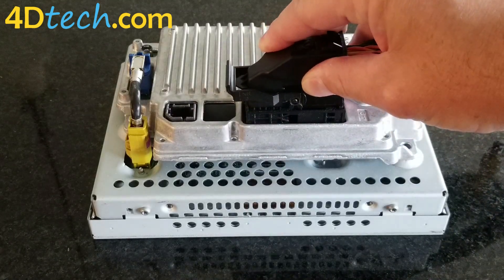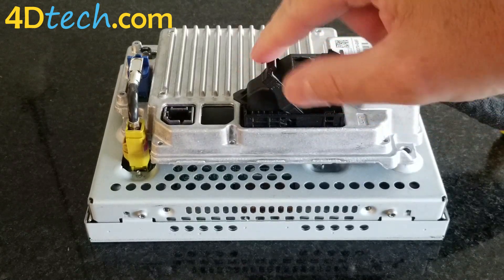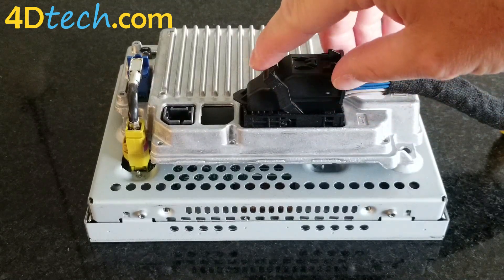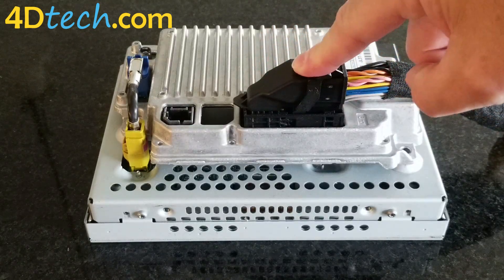To make the connection, you push the connector in and continue to push it until the lever lock connector moves to about halfway, and then you'll grab the lever and use it to draw the connector the rest of the way in.